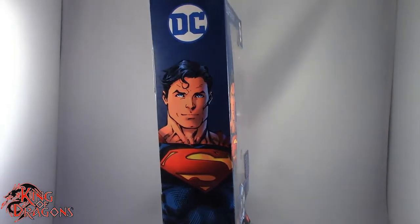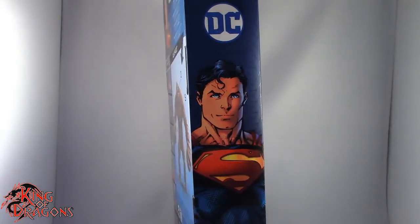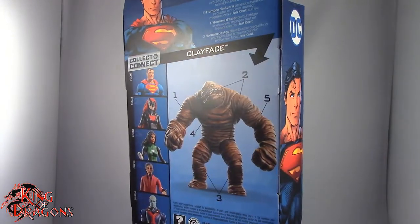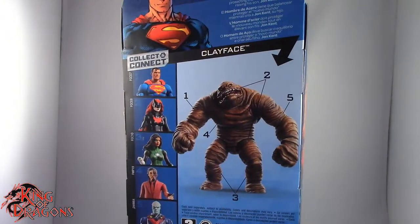I'm really excited to have Superman in hand — been looking forward to this figure for a really long time. So what we're going to do now is take a little break, get him open up, and then we'll have a better look at Superman. So stay tuned everyone.